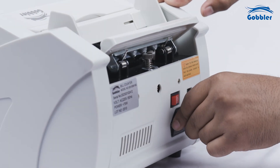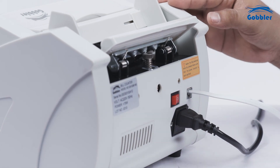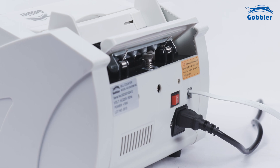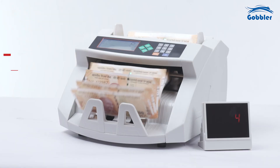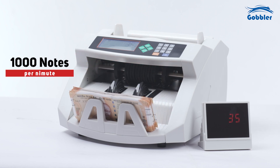Ensure the machine is properly connected to a power source and turned on. Familiarize yourself with the user manual and the various buttons and settings on the control panel. The machine's high-speed mechanism enables it to count up to 1000 notes per minute.